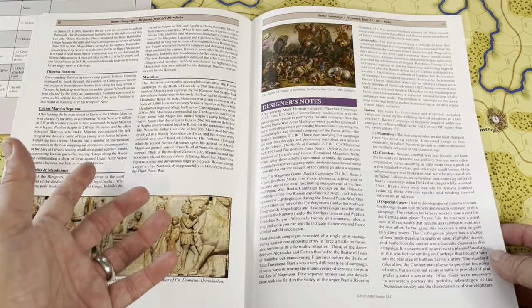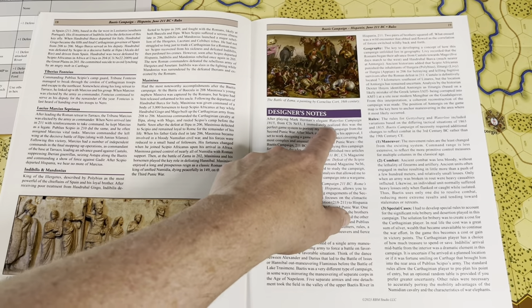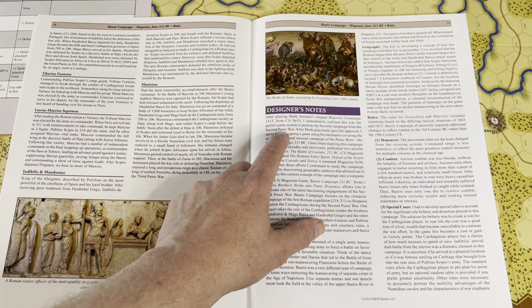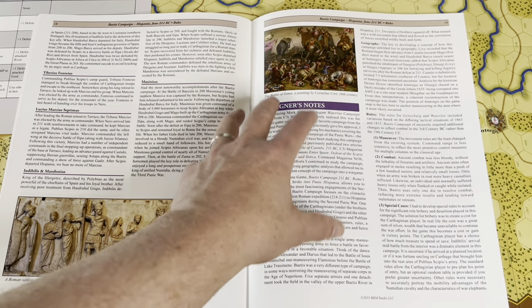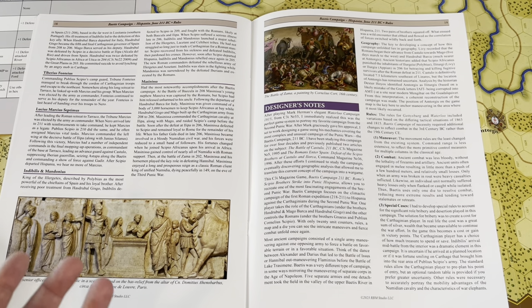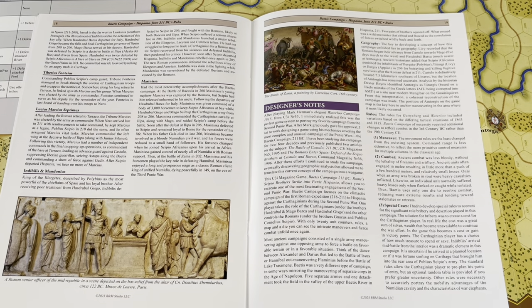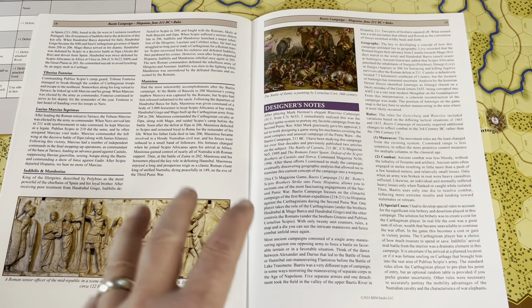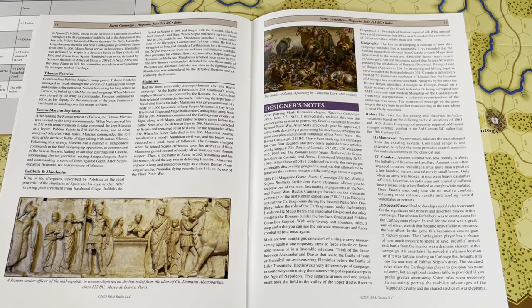Pages 14 to 18 are historical notes, and then designer notes from page 19 on. The designer mentions that after playing Mark Herman's Elegant Waterloo Campaign from C3I number 33, he immediately realized this was a perfect game system to portray his favorite campaign from the Second Punic War. The Waterloo campaign took the original Gettysburg — which is more of a tactical focus — and pushed the system toward a more operational sense. Rebel Fury also feels more operational, dealing with six different battles. This system feels at the very least grand tactical, if not operational.